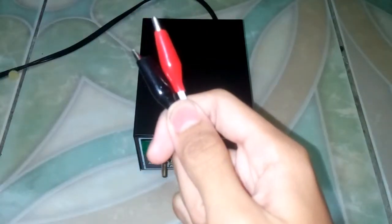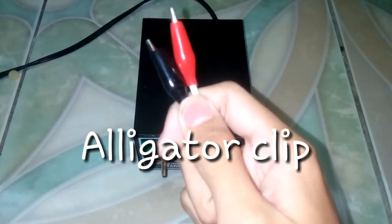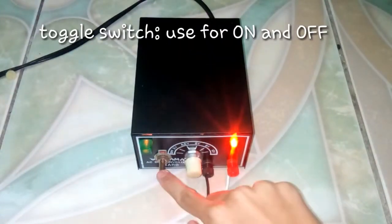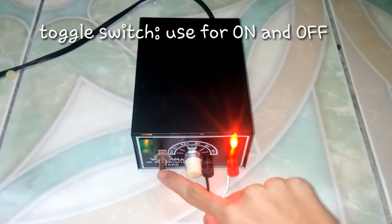Alligator Clip: a sprung metal clip with long serrated jaws used to make a temporary connection to a battery or other component. Toggle switch: an electric switch operated by means of a projecting lever that is moved up and down.